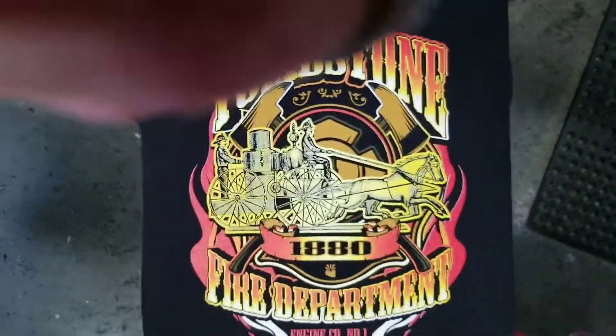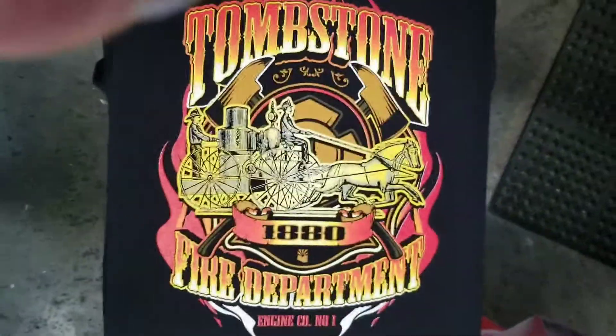And then here we go. Here's the final product. Enjoy it guys, thank you guys.